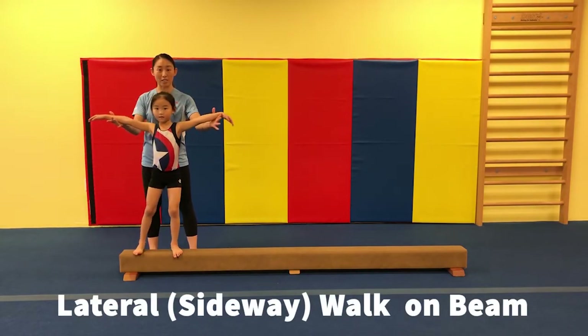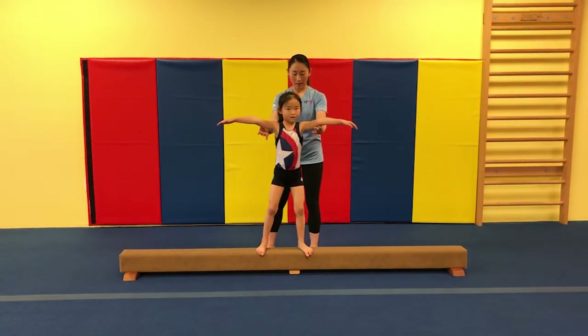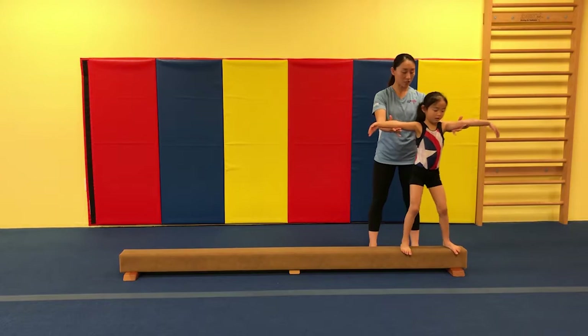Now we're going to walk side to side. Very good. Take your step and slowly side to side. Good. Two more steps — one, two.